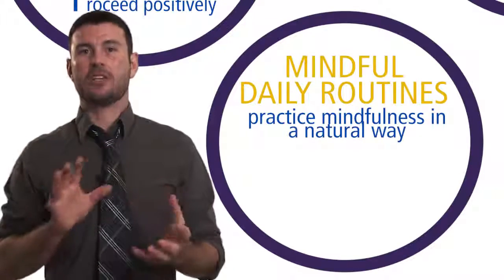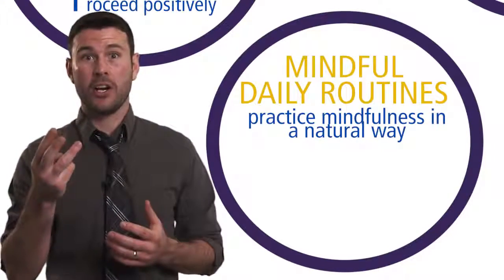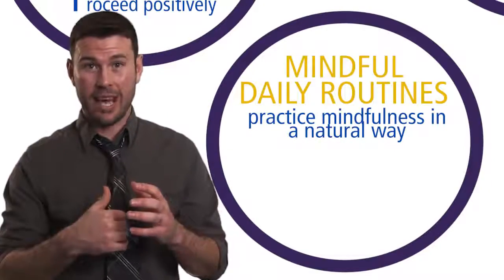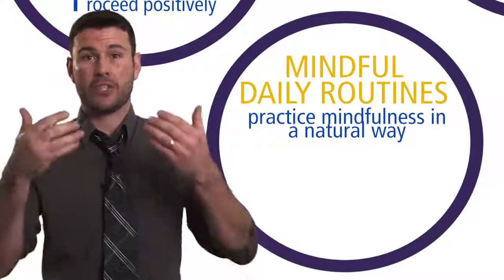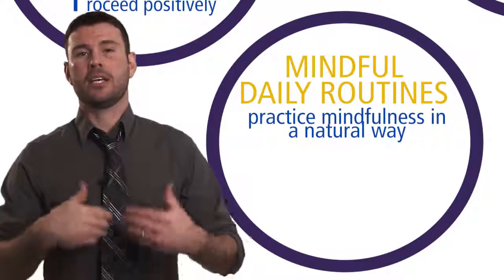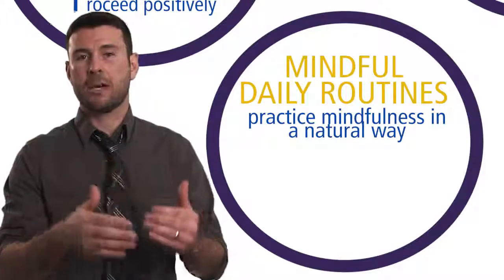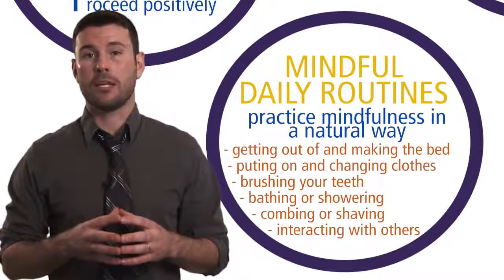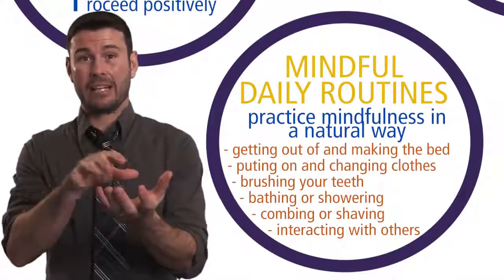So these routines can be turned into mindfulness-based practices. Remember, the three elements are: you're going to purposefully pay attention to what's happening in the present moment inside and outside of you; you're going to have a gentle, open, and kind attitude as those experiences come in; and you're going to be intentional — having that confidence or personal agency to do what matters most as experiences unfold moment by moment.